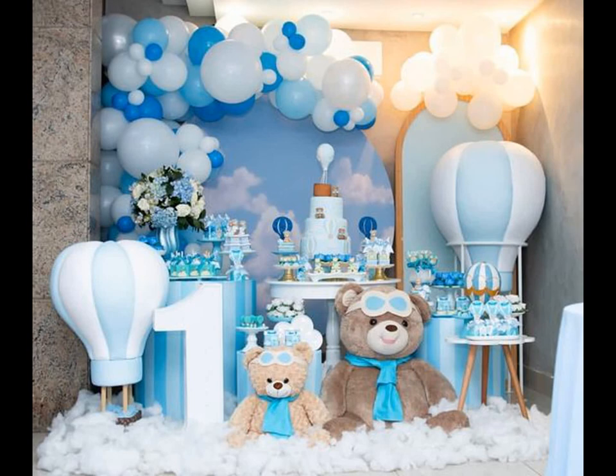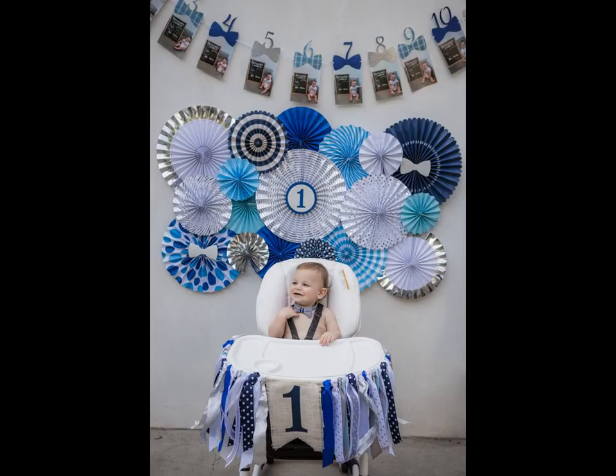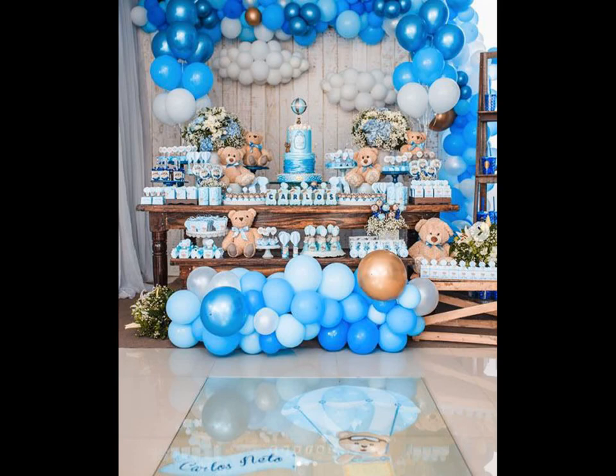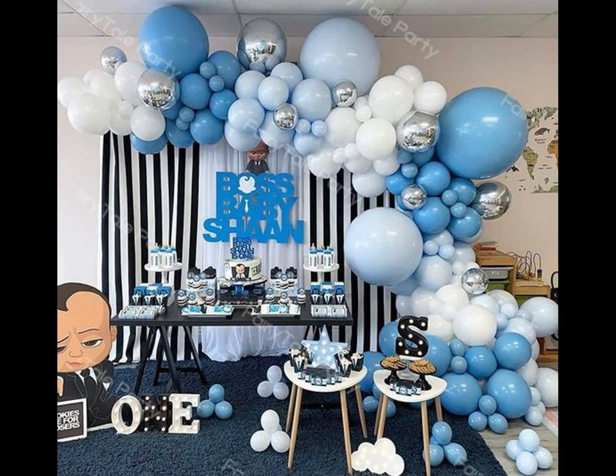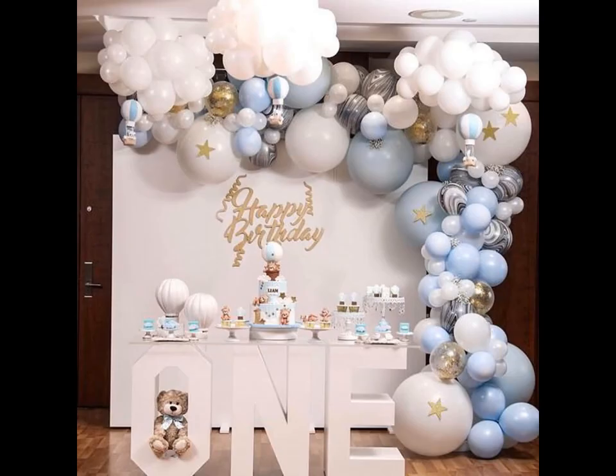Whether you are planning on throwing the event of the year, just want to impress a select group of friends and family, or you are looking for even lower key ideas for a person shining, we have got you covered. Our ideas run from colorful and unique to subtle and sophisticated. And while many of our DIY birthday decoration ideas would be perfect for kids, they would also look lovely at an adults only party.